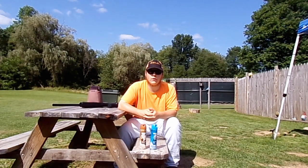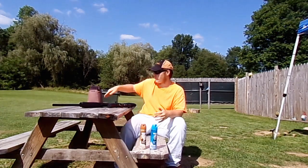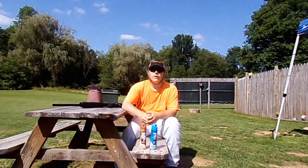Hey everyone, welcome to Aragon Haven, your Aragon Hotspot. My name is Aaron, and today we are going to be doing some plinking with the Umarex Gauntlet 25 PCP Air Rifle.